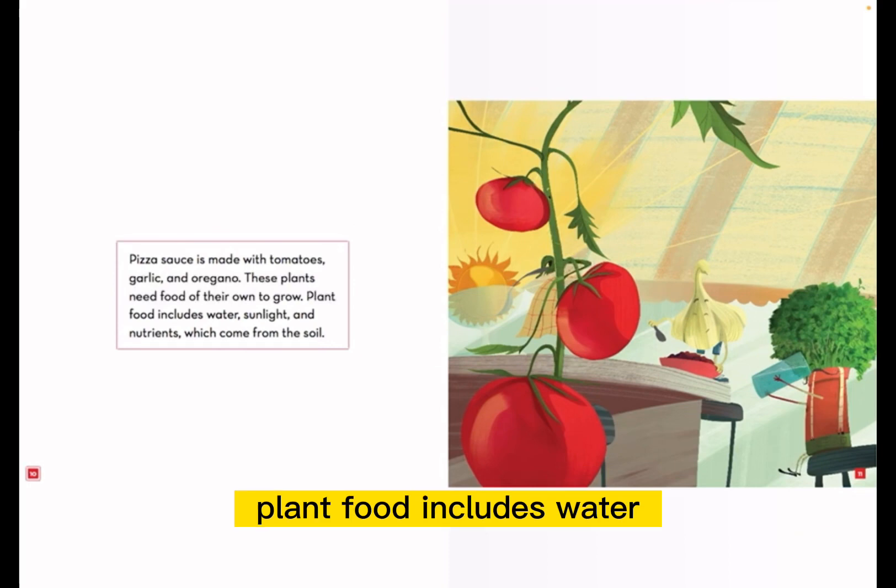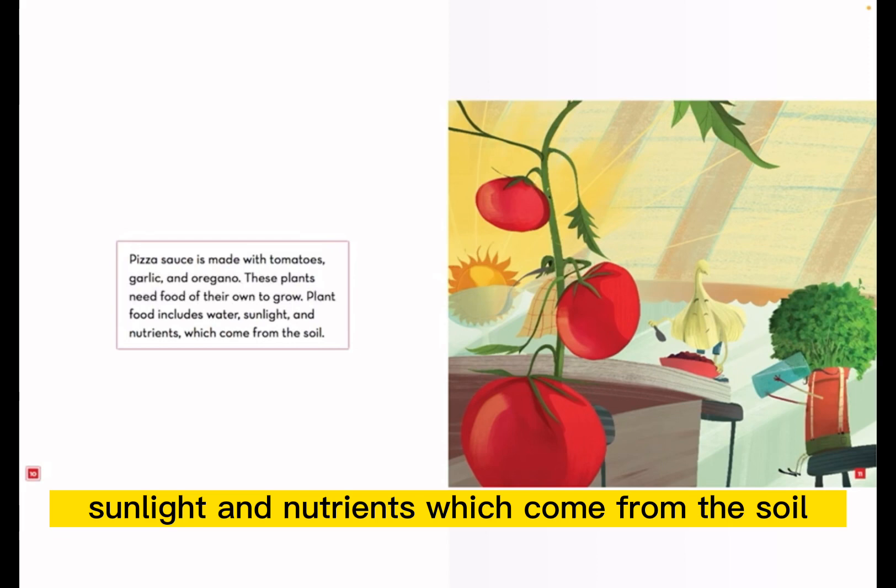These plants need food of their own to grow. Plant food includes water, sunlight, and nutrients, which come from the soil.